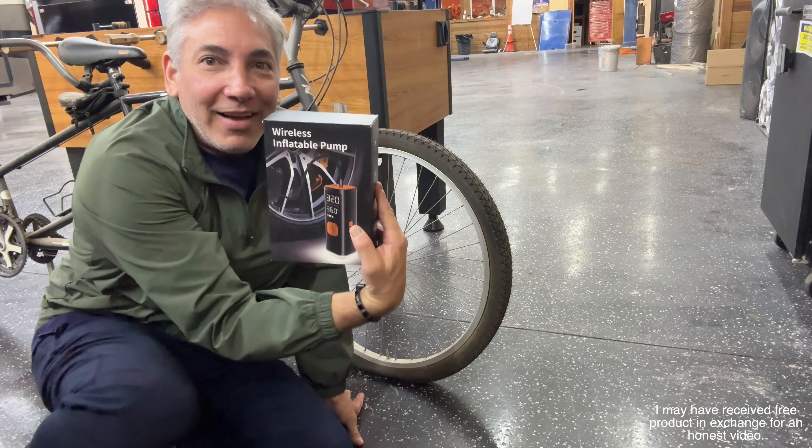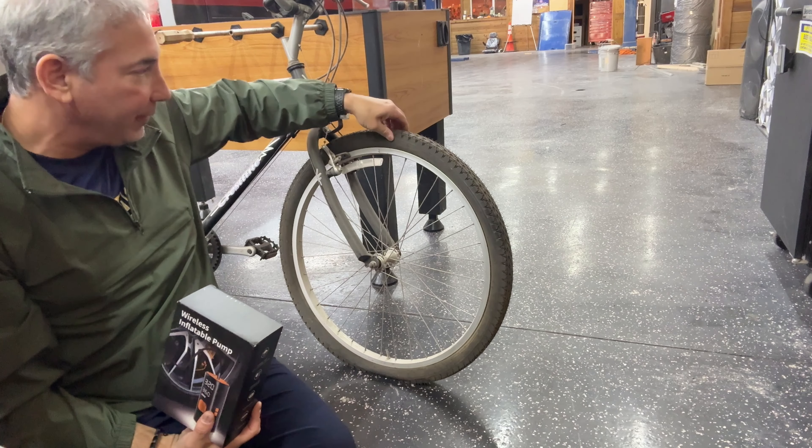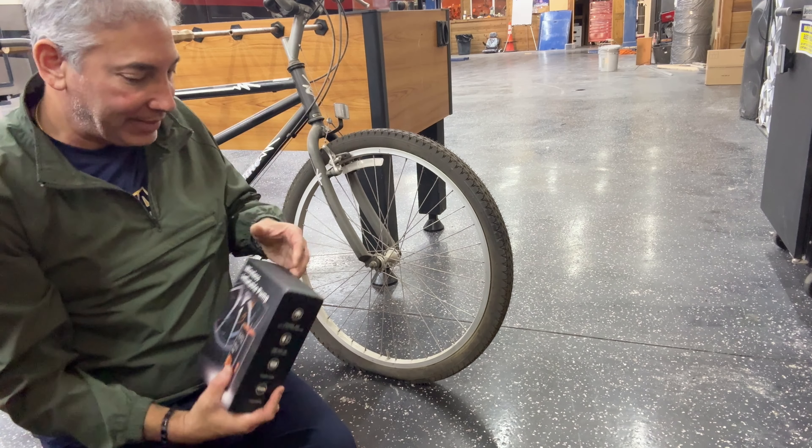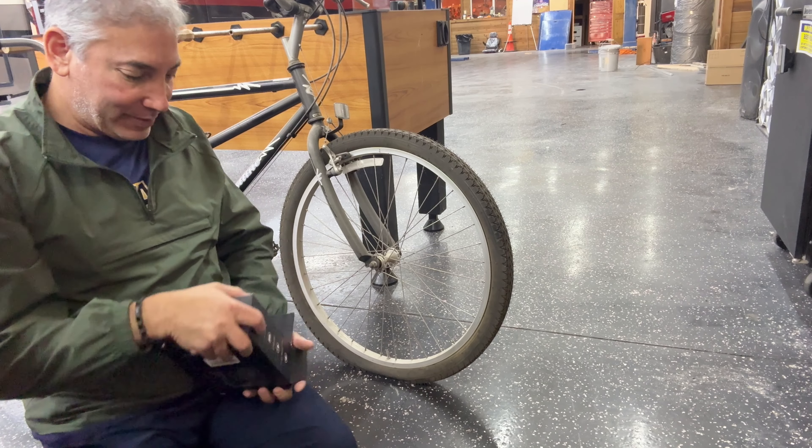Hey everybody, it's Neil. I have this wireless inflatable pump and a bike with an absolutely flat tire. We're going to give this thing a try and see if we can pump it up, and I'll show you what we got.